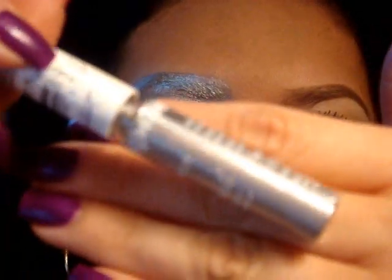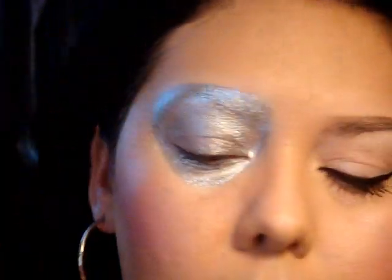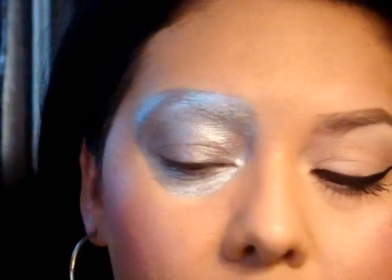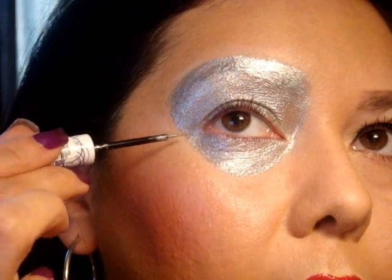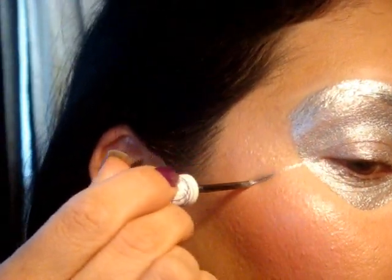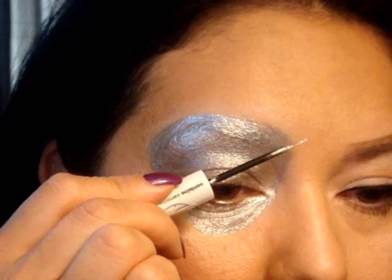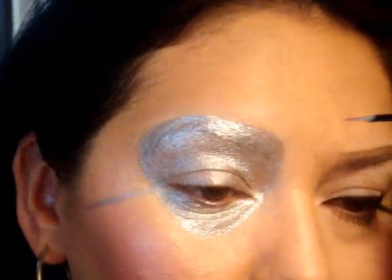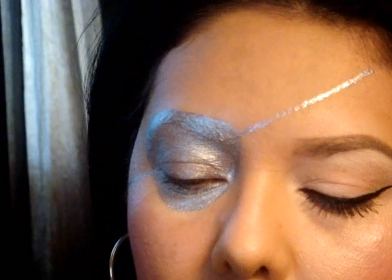I'm going to go back in with the silver glitter liner and now do the threads — I guess that's what you'd call them — the threads on the patch. I'll start from the outside corner of your eye as the guide and just bring it all the way to your hairline towards your ear. Then go directly across for the connecting piece and bring that up to the hairline as well, with the silver glitter.